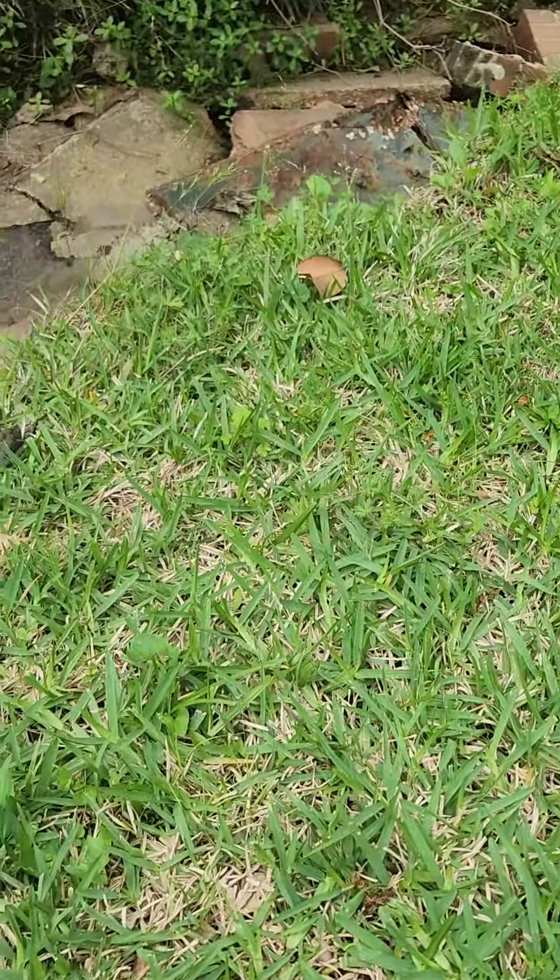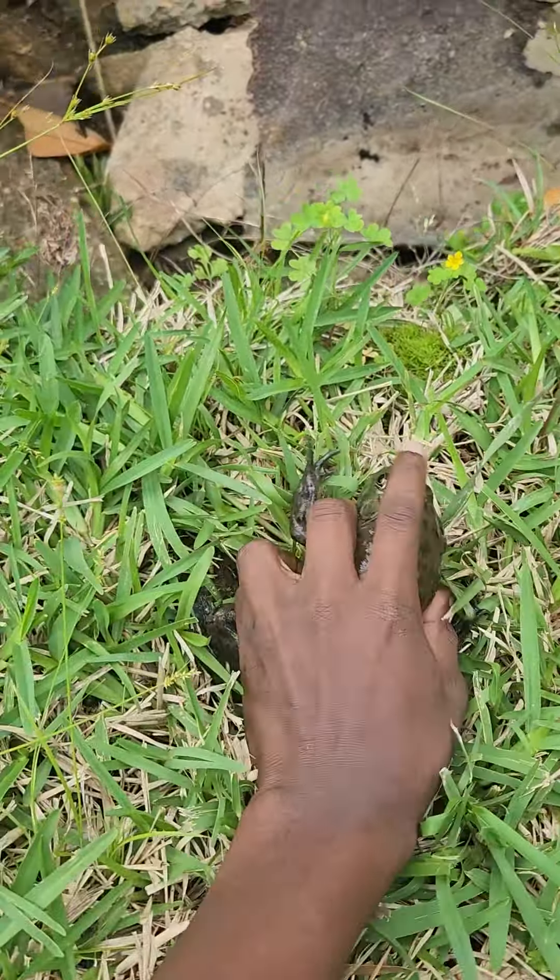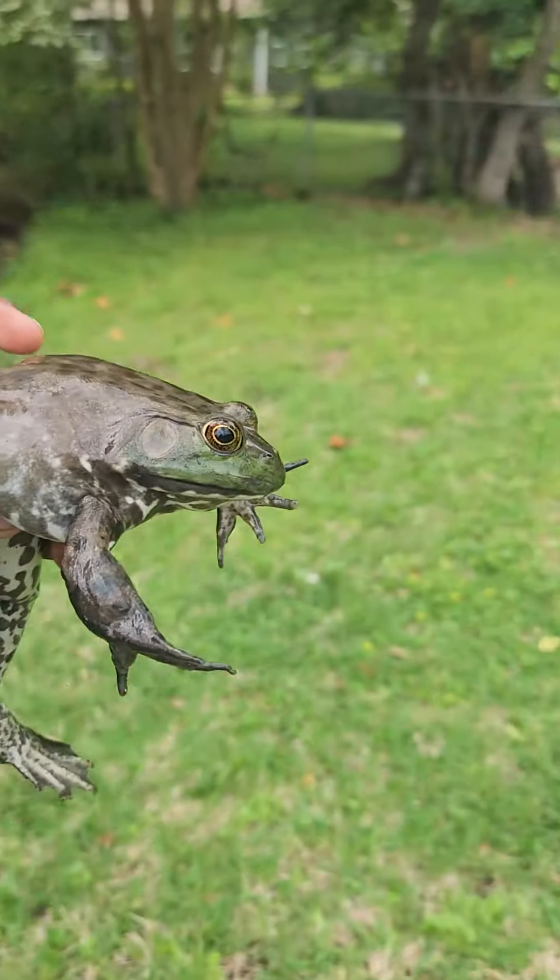See how close he'll let me get. Got him. Okay, I got him, I got him, I got him. Woo!